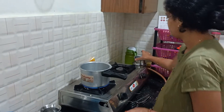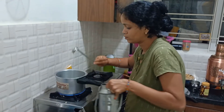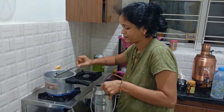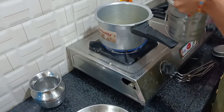We can also store them in the freezer. Now we are filling a cup of oil.